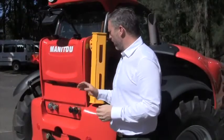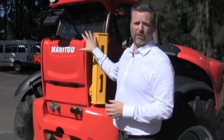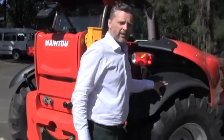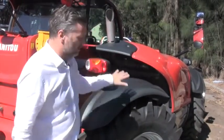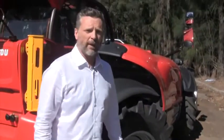Still at the rear of the machine, we've spoken about the rear services and the strong towbar, and the visibility to the rear. Another good feature on the Manitou is the mudguards — the mudguards on the wheels track with the wheels. The advantage of that is you've got exceptional visibility down to the right-hand corner, and again, safety is paramount when we talk about that.